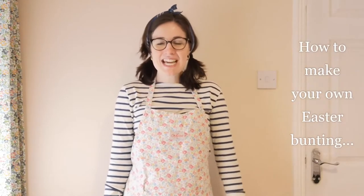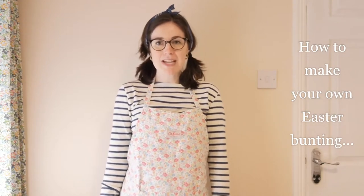Hi everybody, today we're going to have a go at making some decorative Easter bunting. I've provided a worksheet for this activity which gives you a list of the equipment that you will need. I've also provided some templates. If you don't have access to a printer or you would like to do a more in-depth version of the activity, why not draw the Easter eggs and the bunnies that we're about to make.